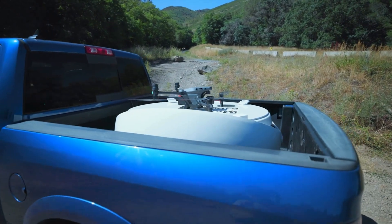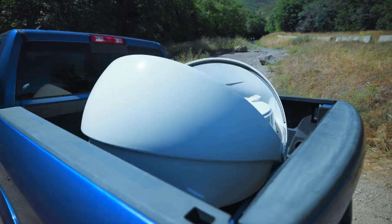In a world where speed, versatility, and autonomy are everything, meet the CounterDrone Omnidock — the world's first drone-agnostic multi-UAV docking station.